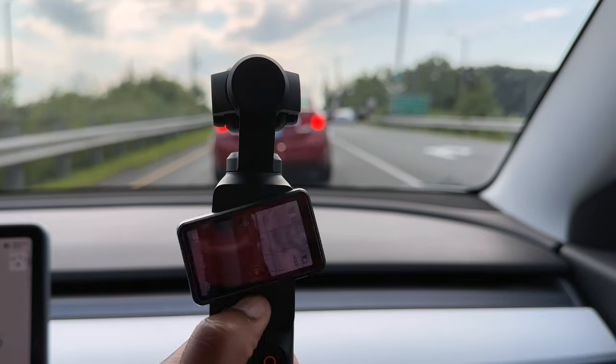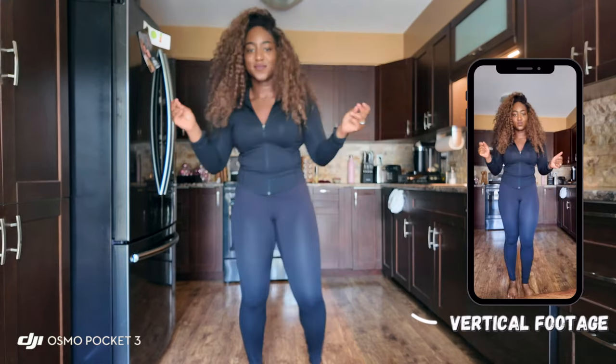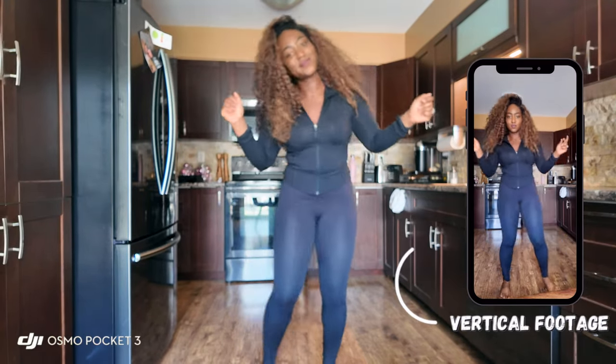Switching between vertical and horizontal mode was what even sold me on this camera. I initially saw it on TikTok, and the minute I saw the horizontal and vertical switching, I was sold. It is so forward-thinking and the perfect thing for today's creator — because if you're a social media creator, you have both short-form and long-form content, and it is fantastic for that.